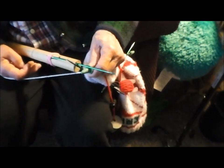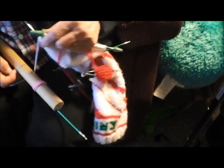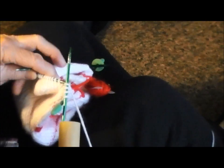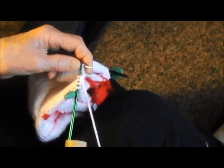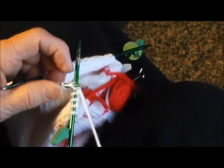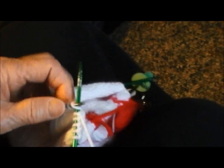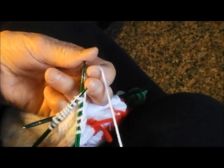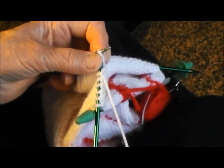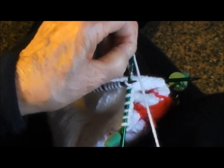I have to put stoppers on here in case the stitches come off. So this is how she works her stitches, all with her left hand. And this is the knitting stitch, but the purl would be done the same way.